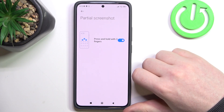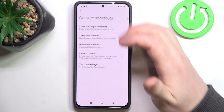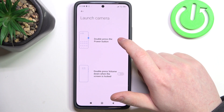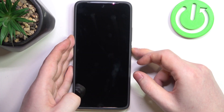Next is a partial screenshot — here we'll need to hold our three fingers onto the screen and then we can take the partial screenshot. Next is launch camera. You can launch camera by double pressing the power button or double pressing the volume down button when your phone is locked. It works like this when it's unlocked.